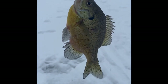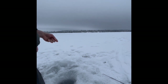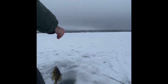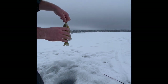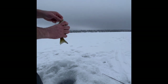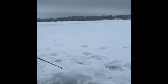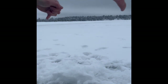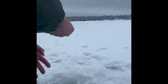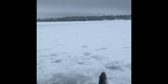This big old bluegill — all right, it's a really nice looking bluegill. There we go, bring them up hand over hand. There we go!